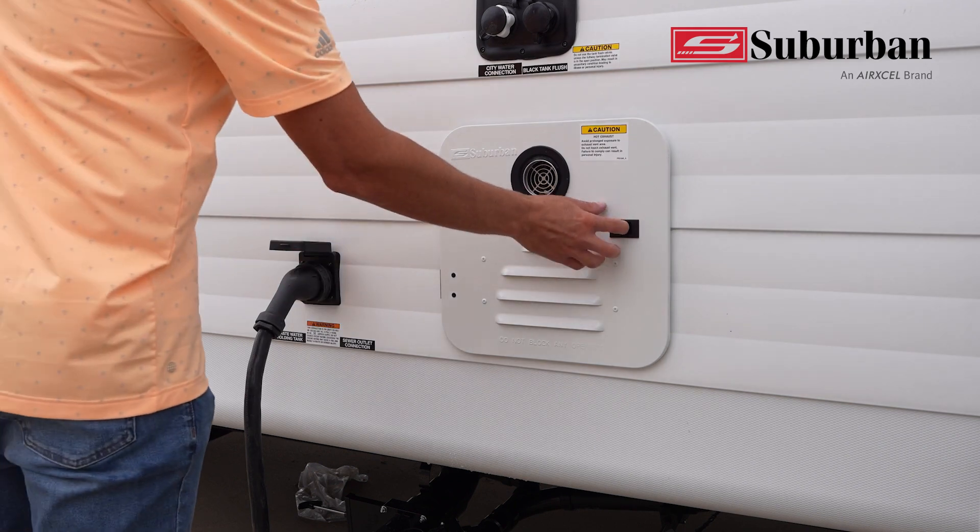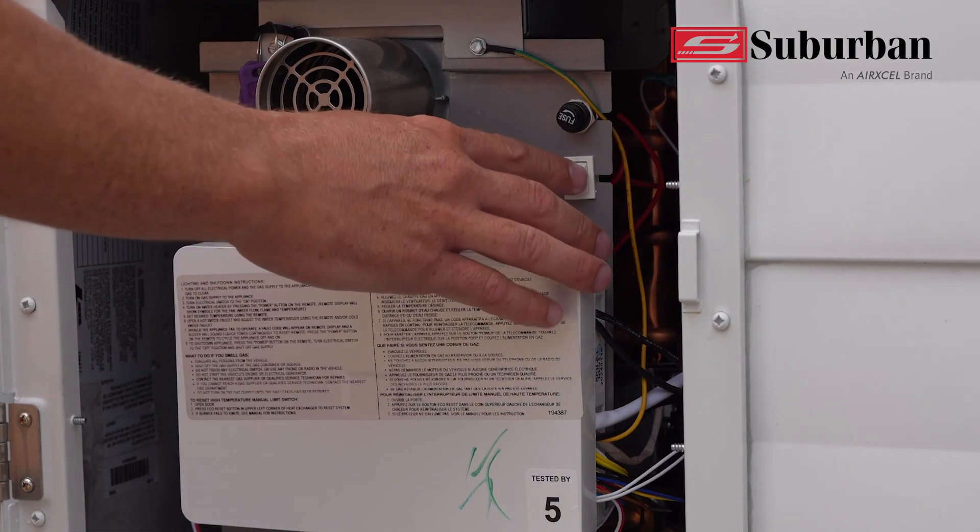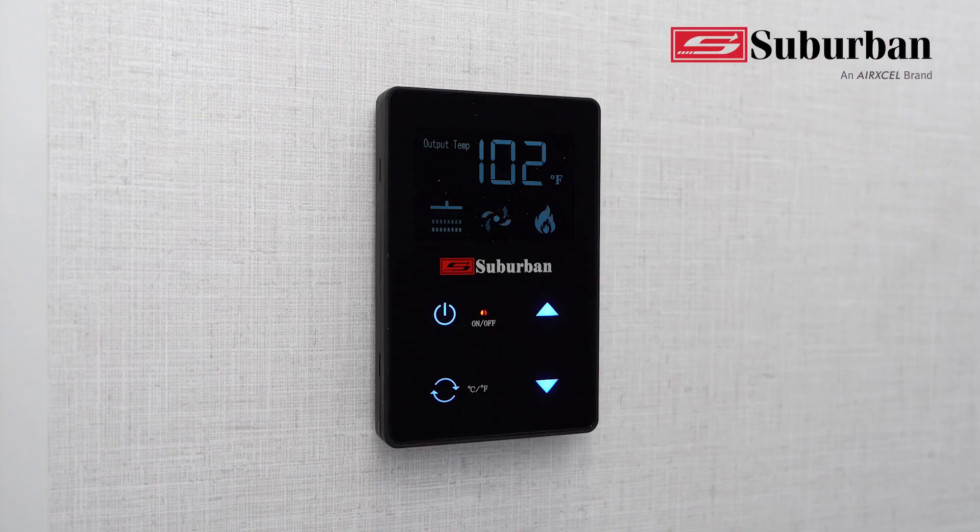Sediment removal: follow the product instructions for routine owner maintenance. The Suburban IW60 maintenance kit works with the ST water heaters as well.